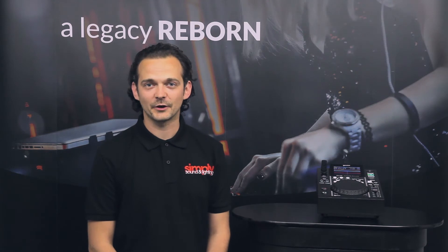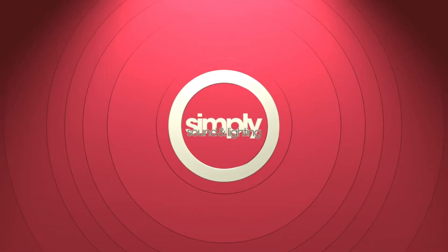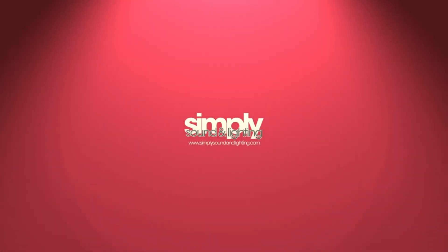To find out more information on the MDJ 500 or any of the others in the range, simply head over to simplysoundandlighting.co.uk and you can find all the details there. Thank you so much for watching.